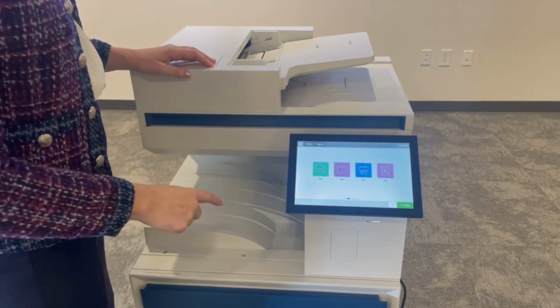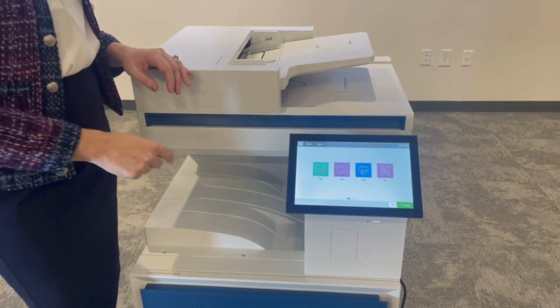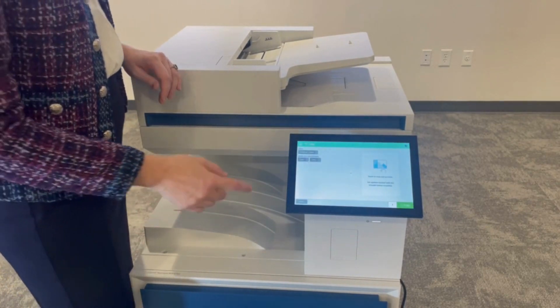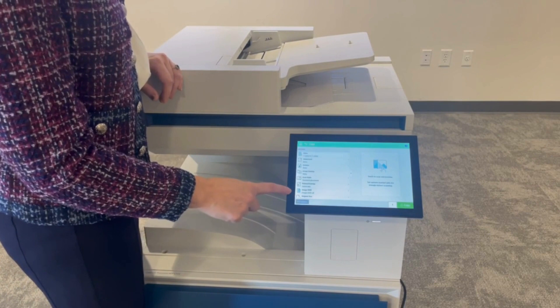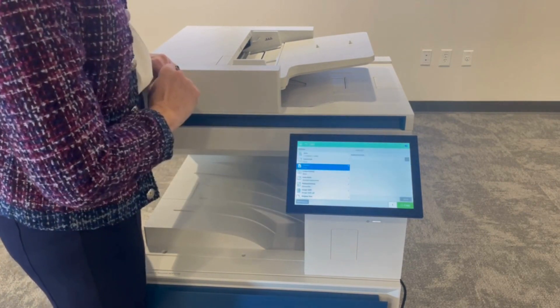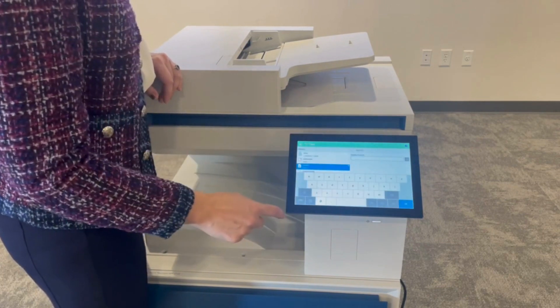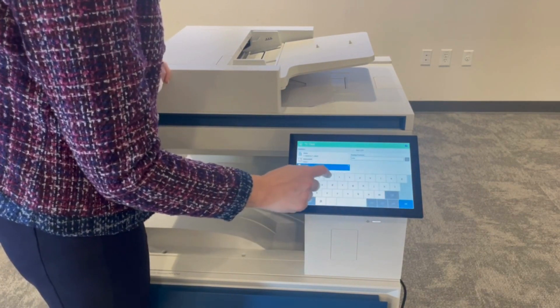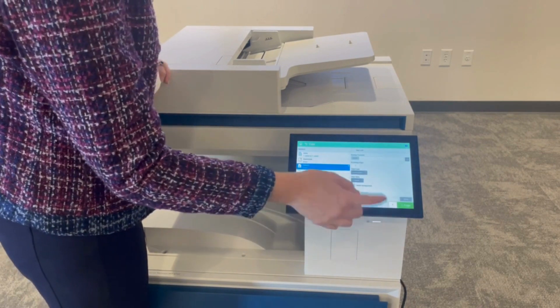To add quick sets, simply select the function that you want to use. In this case, let's do a copy. Let's say that every time I want to do a copy, I want to add a stamp. I'm going to say I want it on the top left corner, and I want it to say "mine" — maybe I don't like it when people take my documents in the office.